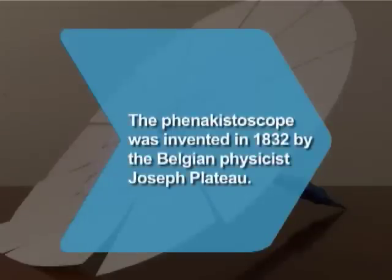Did you know? The phenakistoscope was invented in 1832 by the Belgian physicist Joseph Plateau.